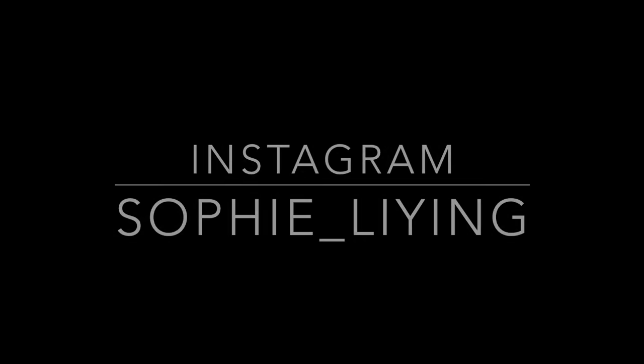If you do recreate this look, tag me on Instagram so I can check it out. Please like and subscribe so you'll be notified when I upload a new video — thanks guys!